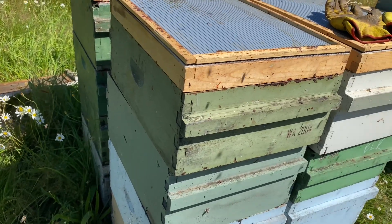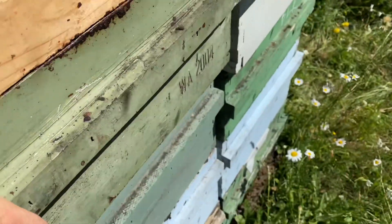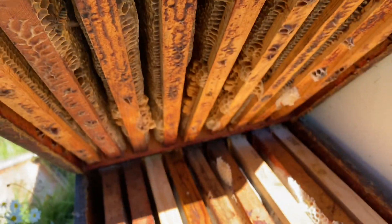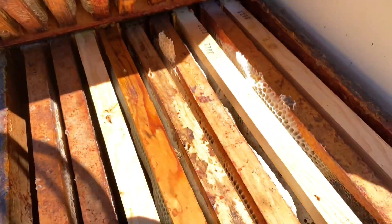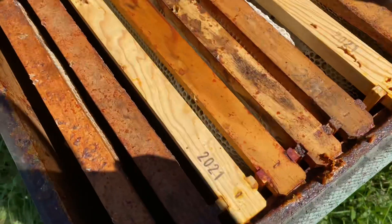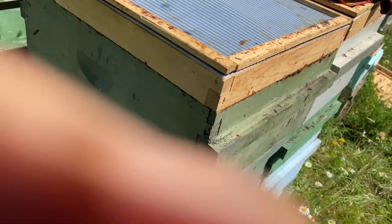After the board's been on for a few minutes, just tip the box up and see if there are any bees — which there aren't. They're actually pretty well down in this one too. So we'll pull this box, throw the lid back on, and that's another box of honey taken.